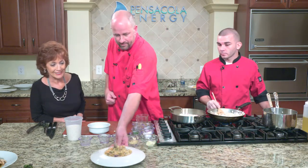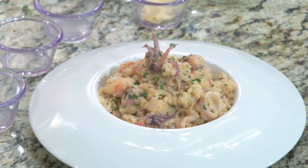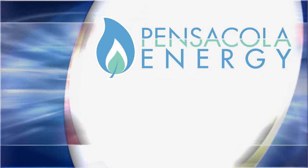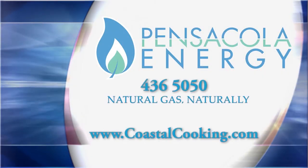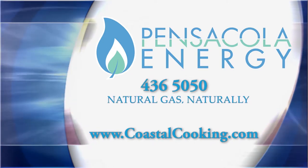Look how beautiful the finished seafood risotto is — three different seafoods in there with that creamy risotto. I can't wait to taste that. If you'd like to try these recipes at home, you can call Pensacola Energy at 436-5050 or visit our website at CoastalCooking.com.